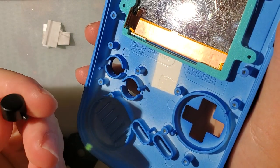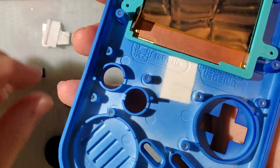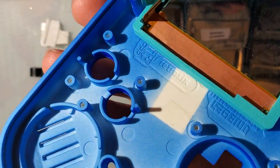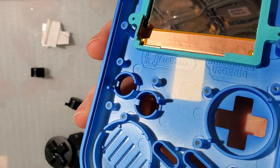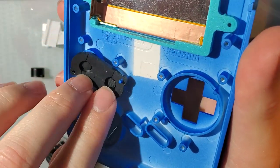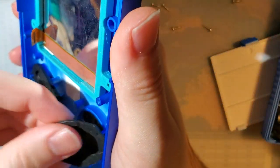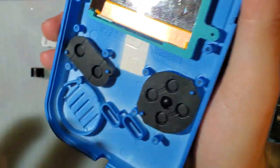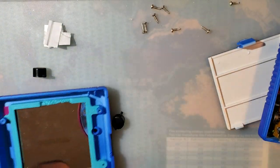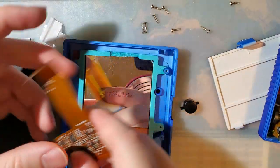Let's take a look at these buttons - there's no wear on them. You can see some scuff marks inside the shell itself where it's rubbing right here. So we're going to try out these grey buttons. Not that the buttons themselves are terrible looking - I just think black looks better in this shell. But it is what it is. I do not have a matching d-pad or start and select either.